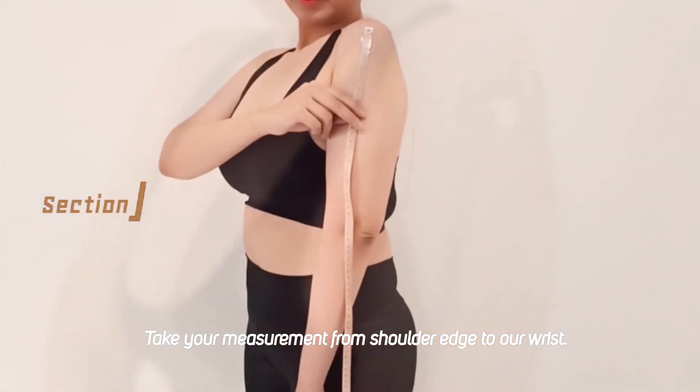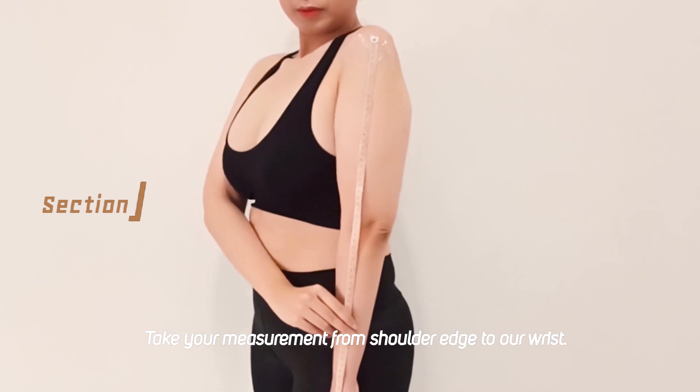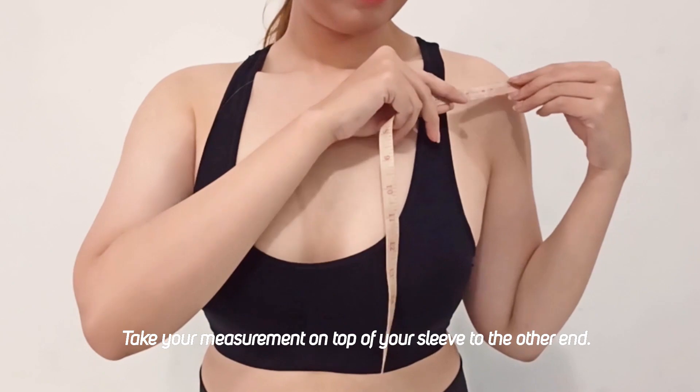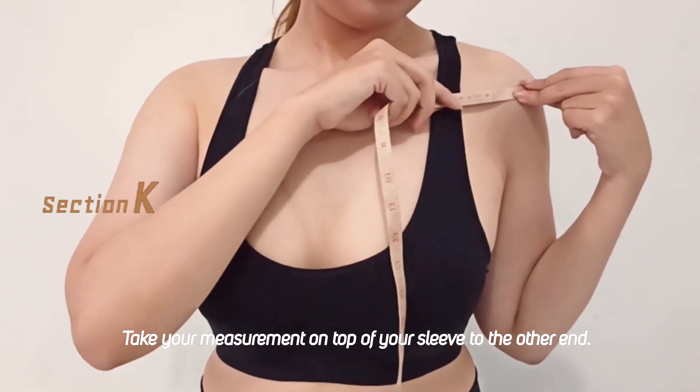For the next step, let's take from our shoulder edge to our wrist. The next one, measure your top of sleeve to the other end.